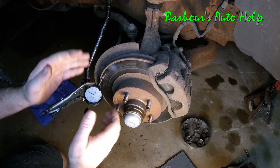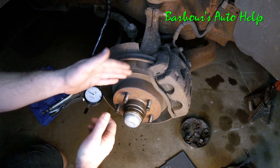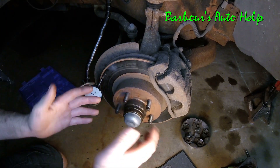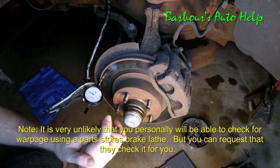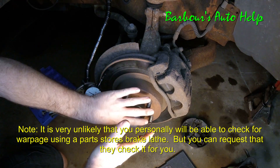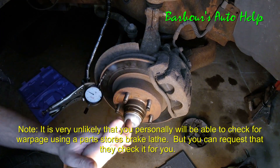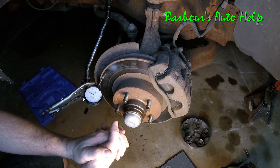If you're suspicious that a warpage measurement on the vehicle might be caused by another component like a loose wheel bearing or bent axle, take the rotor off and put it on a brake lathe at a parts store. The arbor on the brake lathe is true, so once it's set up, spin the rotor and put your dial indicator back on it. If the warpage is still there, you do in fact have warped rotors — go ahead and turn or replace them.